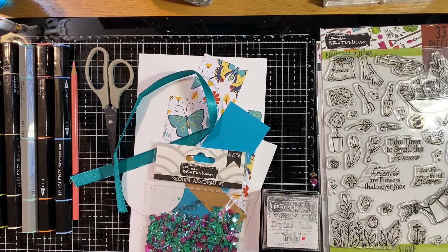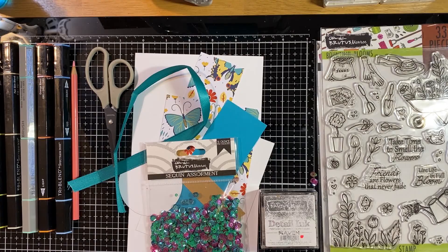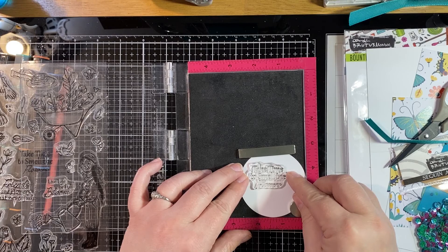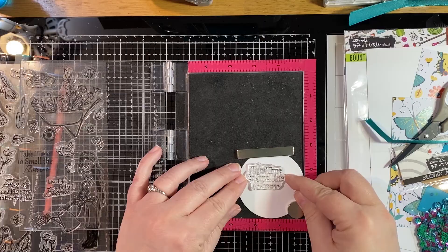Gather up all your supplies — hopefully everything's all cut out and ready to go. The most important thing to remember on this one is when you cut down your patterned paper, make sure you save the strip that you cut off because you are going to do some paper piecing. First, we're going to stamp our sentiment. We've got our circle, and we are going to stamp the Take Time sentiment set off to the left-hand side of the circle — not centered — because our girl is going to go along the right-hand side. We're using Raven ink for that.